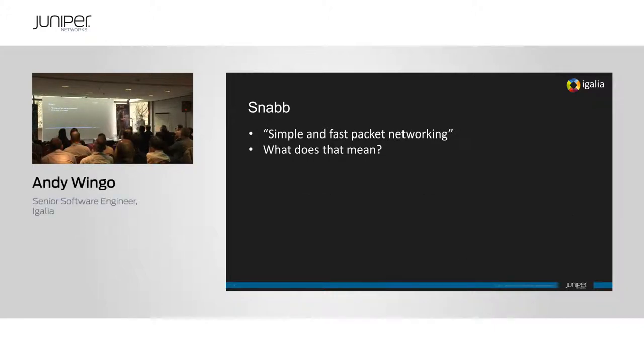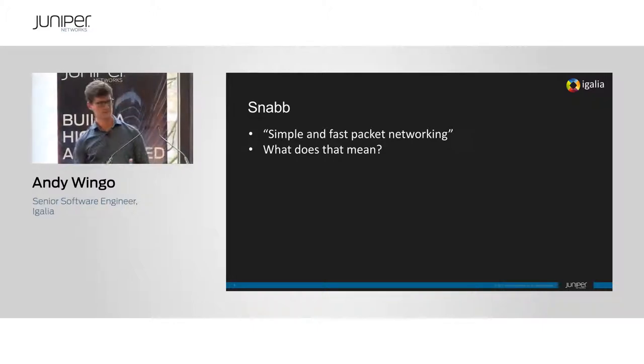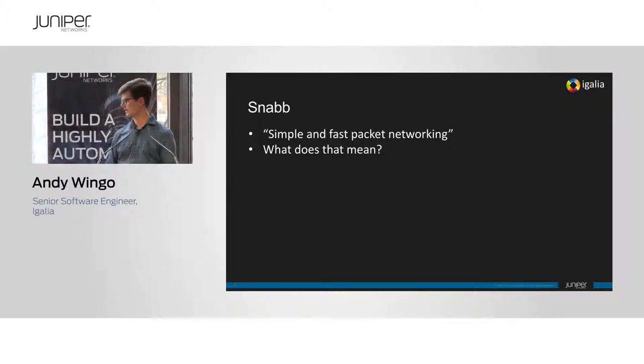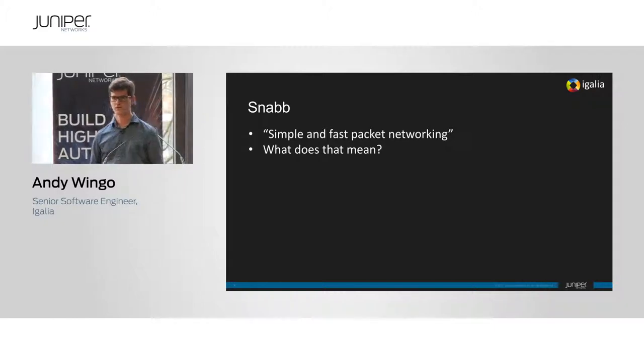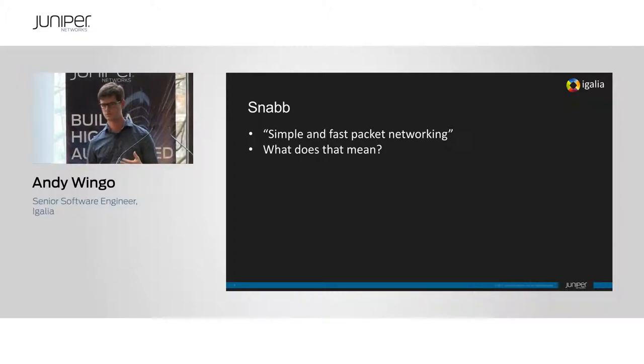Thank you, Marcel. I work with a company called Egalia, a small open source consultancy, and we've been working on SNAP for a few years now. This part of the talk introduces SNAP — what it is and what it provides in this use case. Our tagline is 'simple and fast packet networking.' SNAP is a workbench you use to develop network functions, specifically the data plane — that's where we focus. When we talk about 'simple,' we try to make simple software and not over-complexify things — simplicity is a virtue.